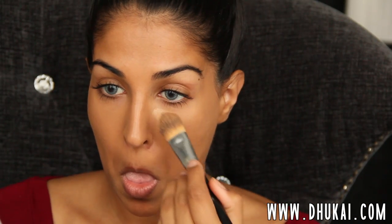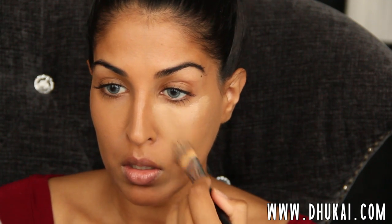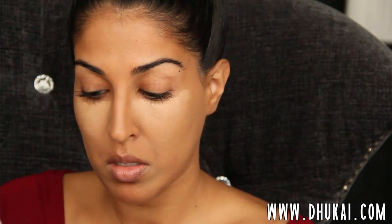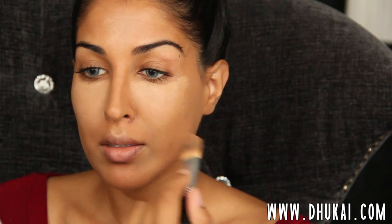Then I'm going to take my MAC Pro Longwear Concealer and highlight the centers of my face, taking this down in a triangle shape on my under eye so that I can really brighten that area up, because I'm not going to be contouring. I really want a bright, summery, nice makeup look. So I'm putting that on with the foundation brush and then blending it in with my Real Techniques Miracle Complexion Sponge.